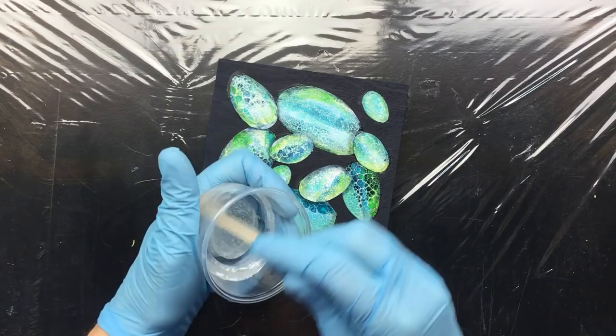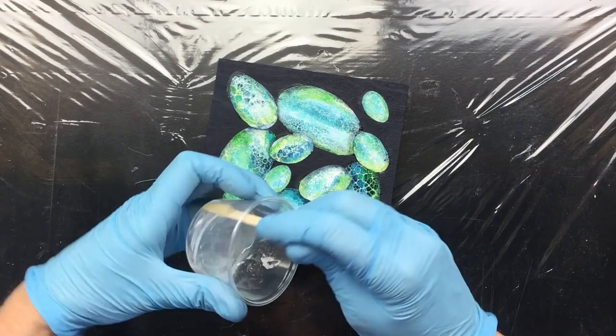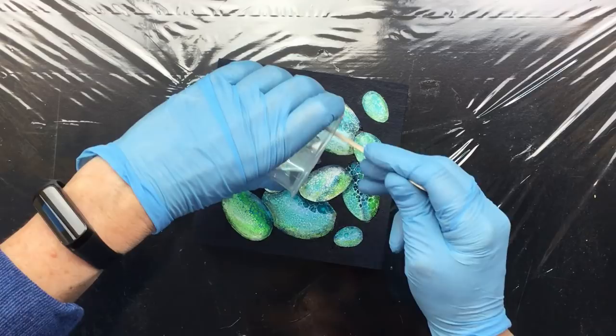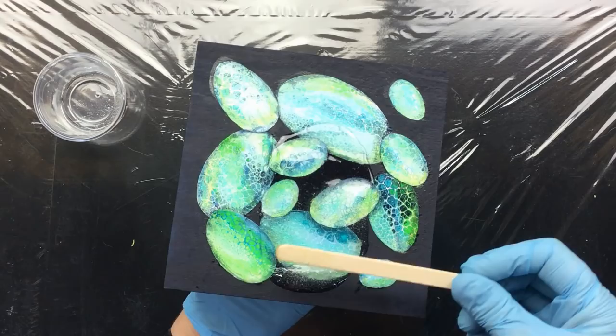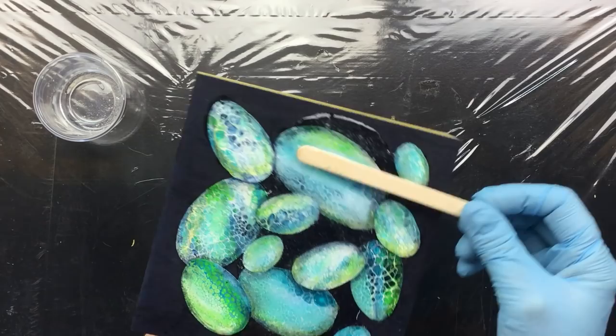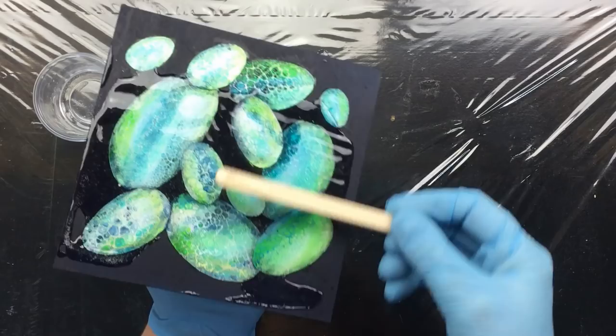Hi guys, I'm back and I'm going to resin the top. I might do a double coat because where they're overlapping you can feel a little bump, so I'm going to see how this works out and then if it needs it I'm going to do another layer. What I do is spread it out with my little popsicle stick, just like icing a cake.